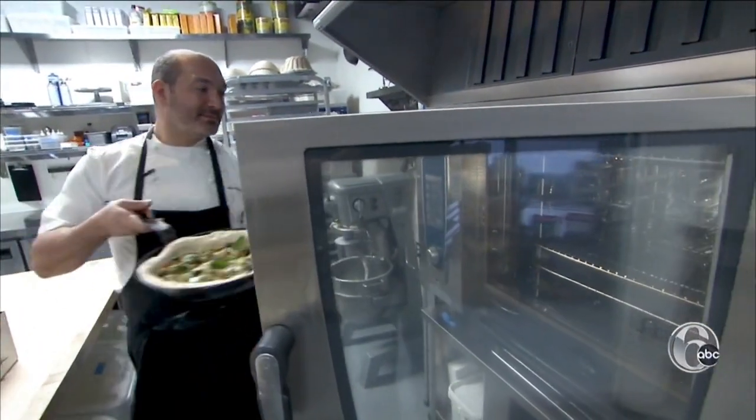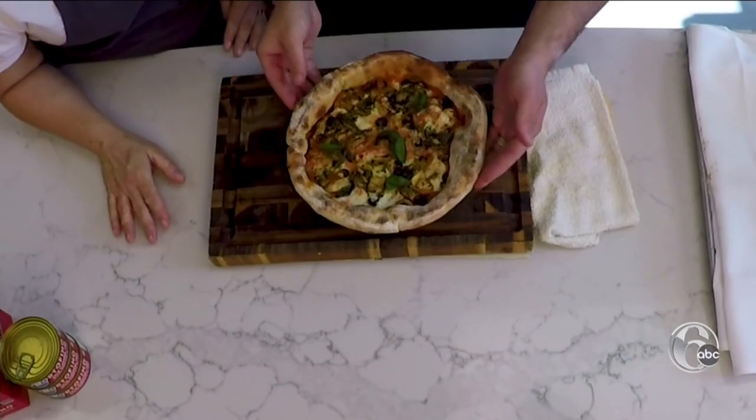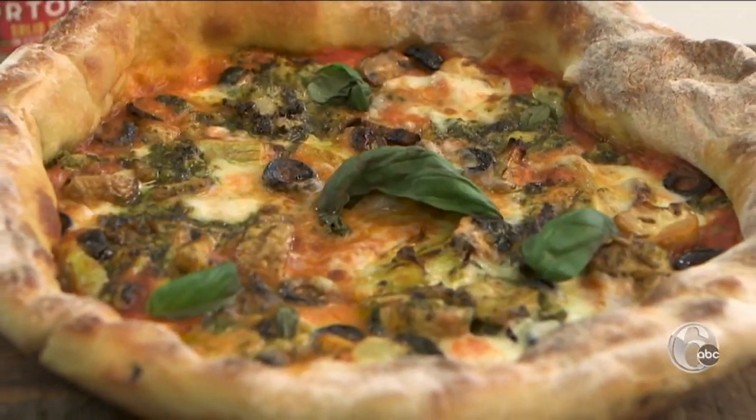We're going to put it into a preheated 450-degree oven for about 15 to 20 minutes. Here we have the pizza right out of the oven — look at how well the tuna just melted into the pizza. This is a great way to elevate any pizza. Wow, that looks so delicious. This is really good.